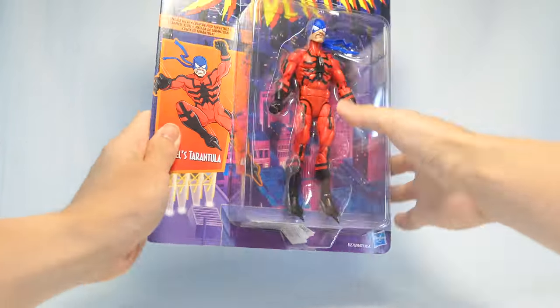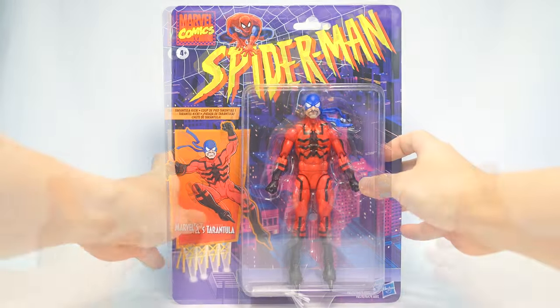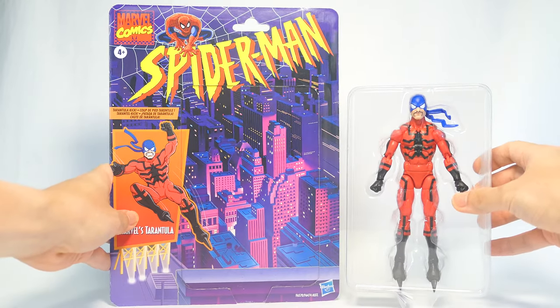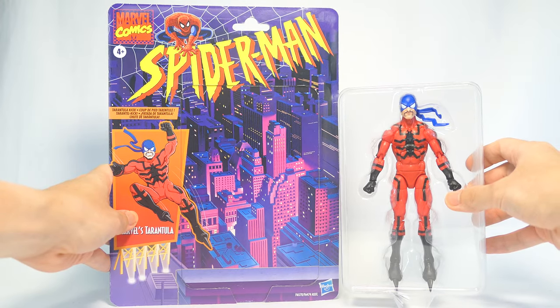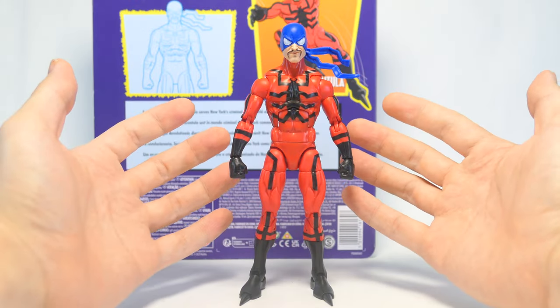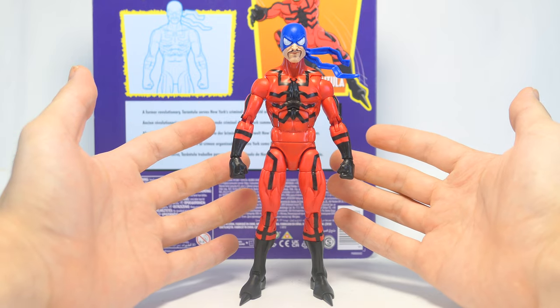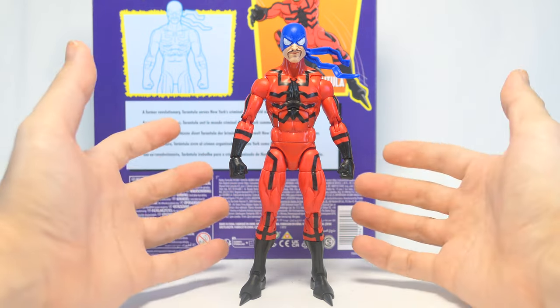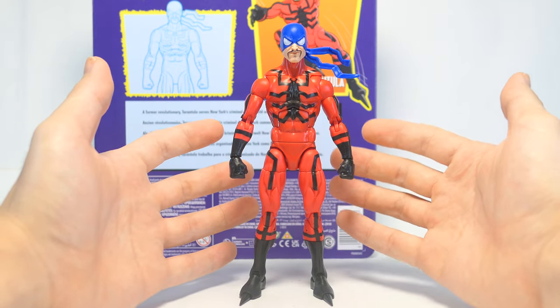So let's go ahead and get this one open. To open this figure I simply slice that plastic tray off the retro card back so I can keep and store the card back easily. I'm not happy that Tarantula comes with zero accessories — he should have come with a couple of relaxed hands or some clawed hands, but I guess it's what it is, so let's jump into his sculpt.